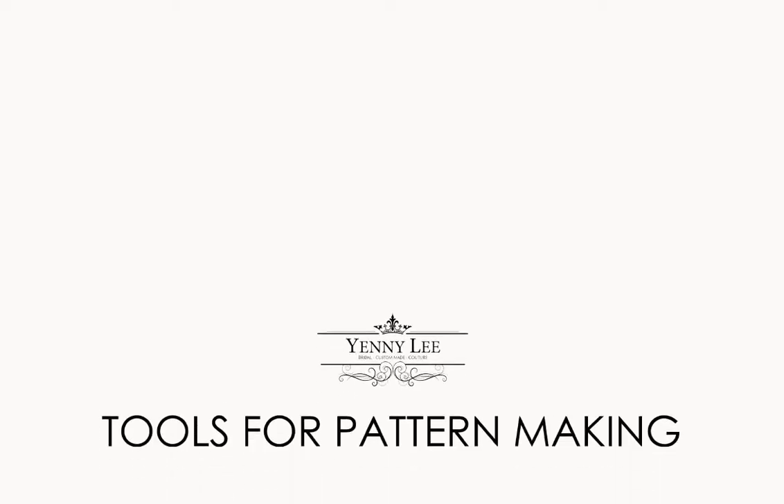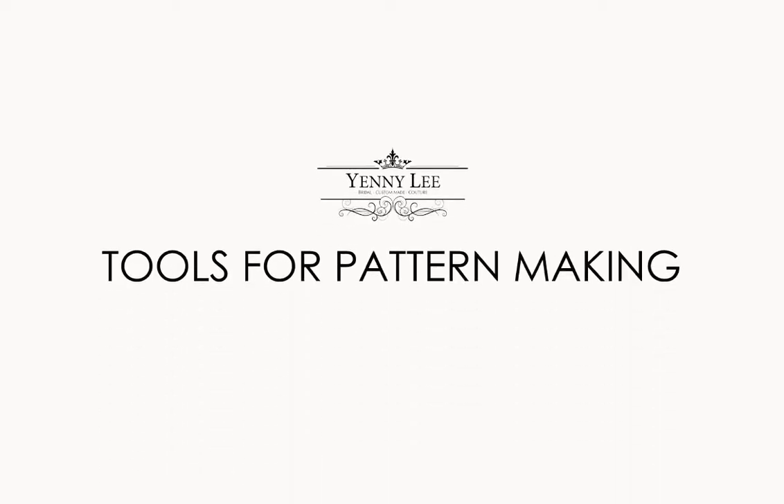Hello, in this video we are going to prepare the equipment for pattern making. My name is Jenny, I'm the owner of Yenily Bridal Kutub. I normally create wedding dresses and ball gowns. You can see my works on yenily.com.